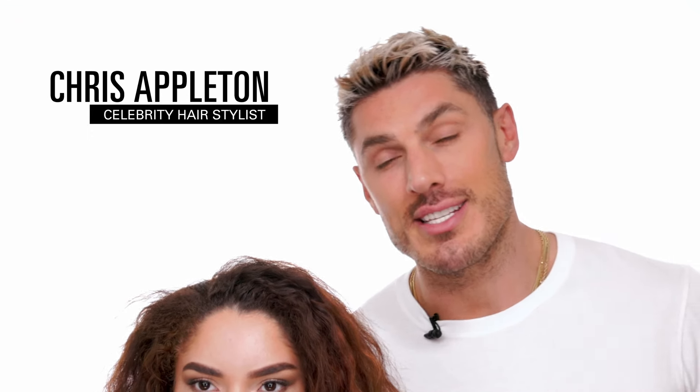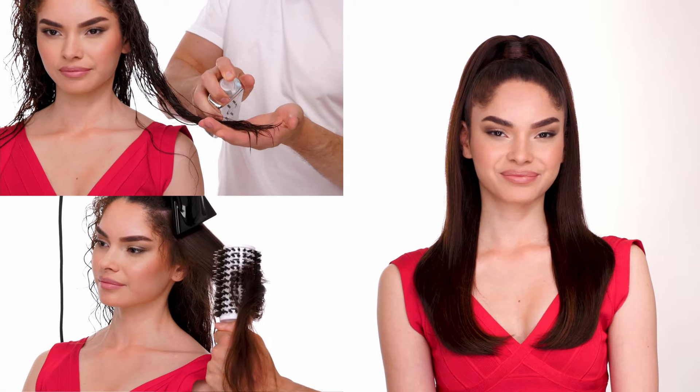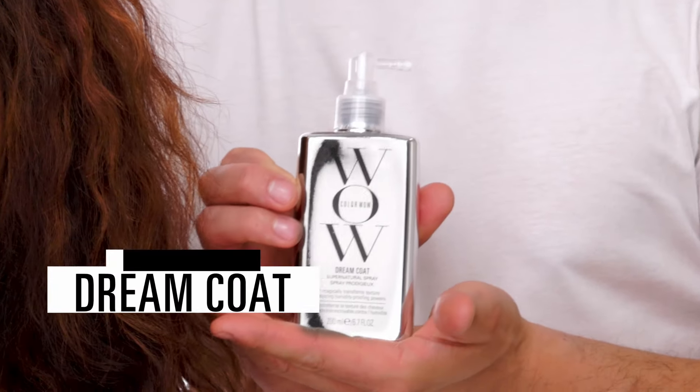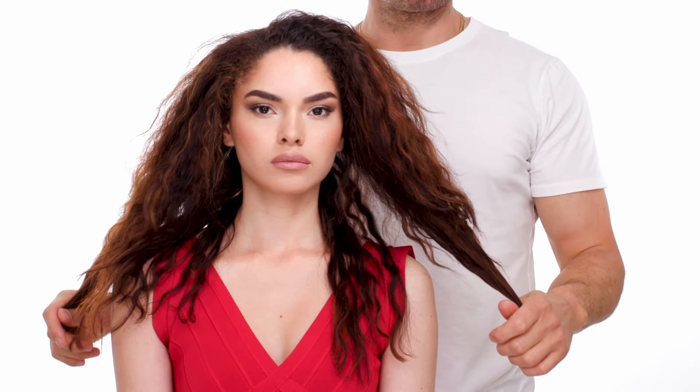Hey guys, it's Chris Appleton and today I'm going to show you a game-changing blowout technique and I'm going to let one product do all the work. Over the years, I've become known for the looks, hair texture, and everyone's number one question is how do I achieve it? It's as simple as this. The Dreamcoat has literally transformed not only your hair game but also my hair game because it transforms any texture of hair, even the frizziest.